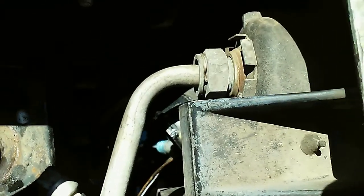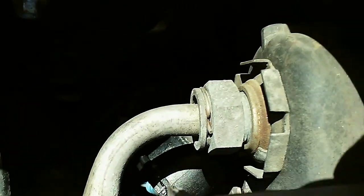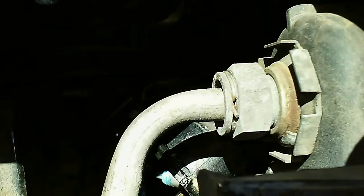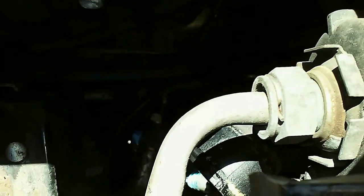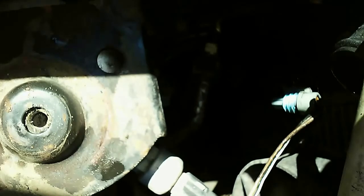Next we're gonna do these hoses here — they've all got this nice little clip in there. They come out about the same way with the quick disconnect. So anyway, this is the oil cooler.